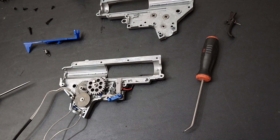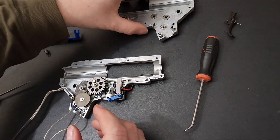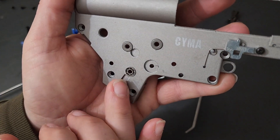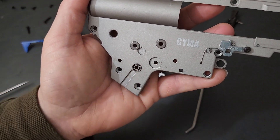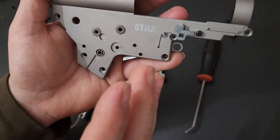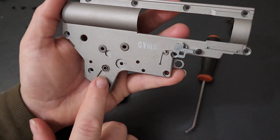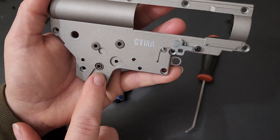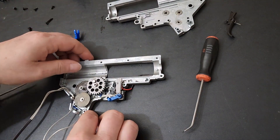First thing I noticed on this SEMA gearbox is that the bevel gear has an 8mm ball bearing bushing, while the sector gear and spur gear have standard solid bushings. I assume they do that because the sector gear is going to get more torque and pressure pulling the piston back, while the ball bearing on the bevel gear lets the motor spin fast.